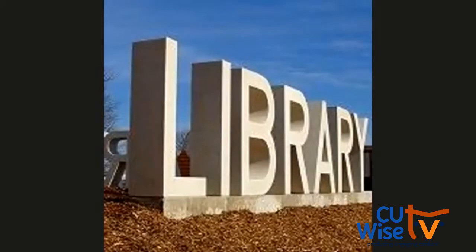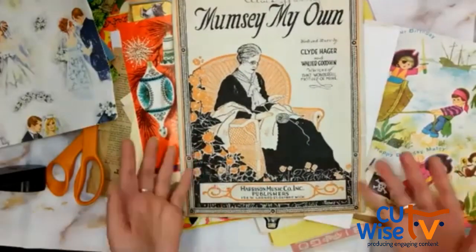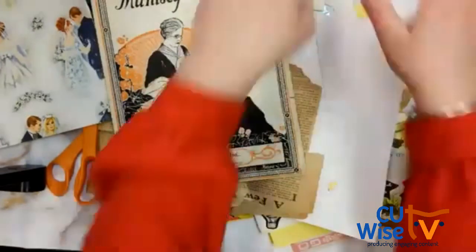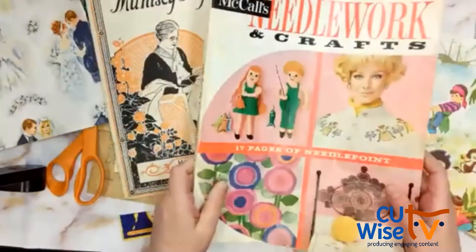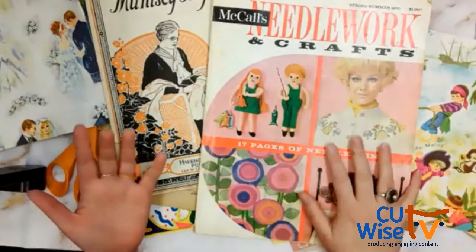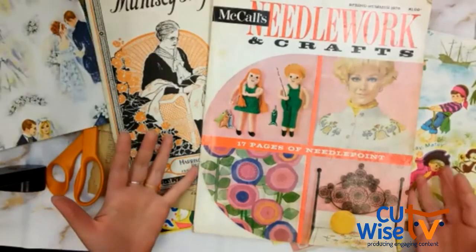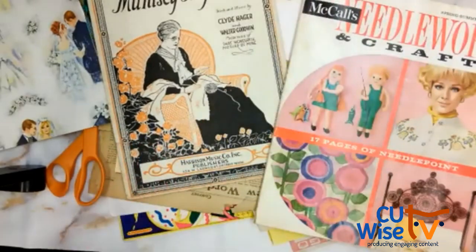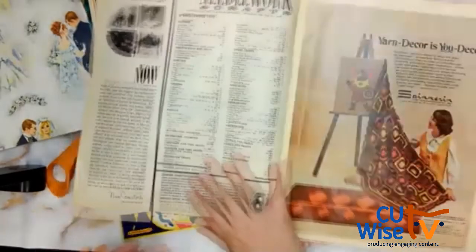For me, a lot of times I'm not going through a stack like this — I'm usually flipping through a magazine. I have these vintage magazines. A lot of pieces I'm going to show you have vintage magazine content. That's what I like to use. I'm very inspired by the 50s, 60s, and 70s, so I love to look through these magazines — partly because I love the way every picture looks.